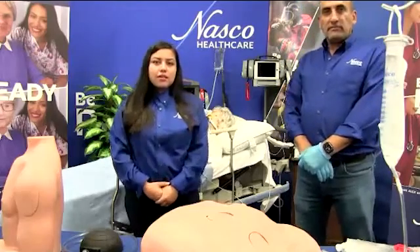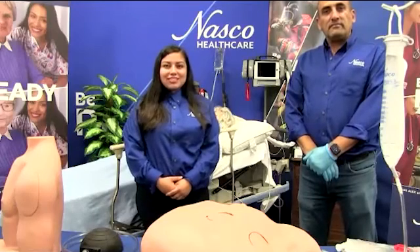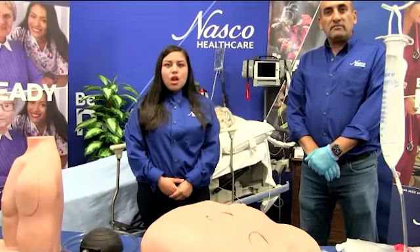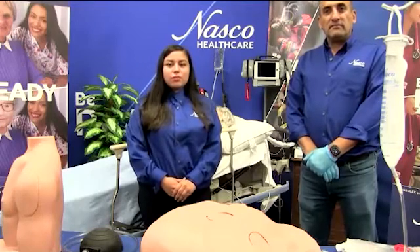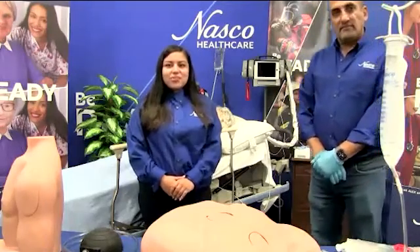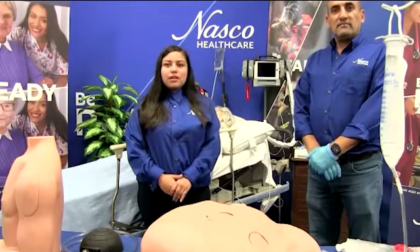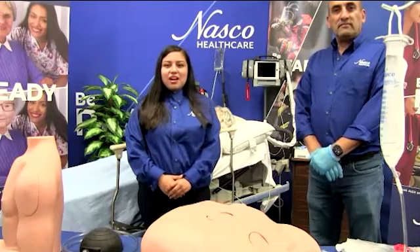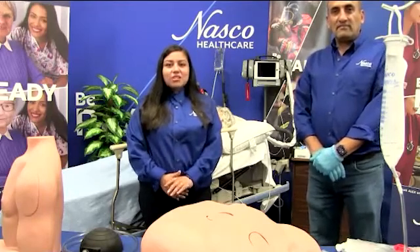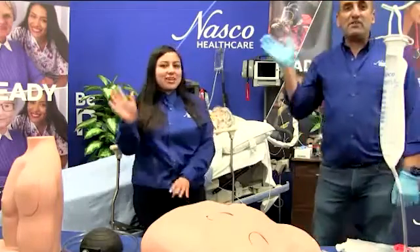Thank you, Anna, and thank you for attending our webinar today covering the humerus intraosseous trainer and the pericardiosynthesis simulator. Practice all the essential skills needed with these two simulators. For additional information, please see our website at www.nascohealthcare.com or contact your regional sales director. Don't forget to follow and interact with us on social media. Thank you.